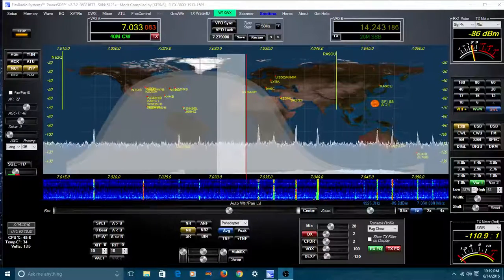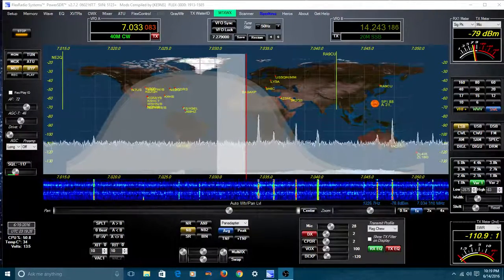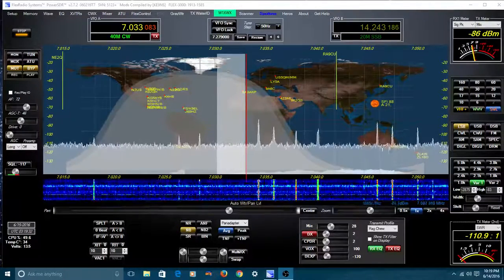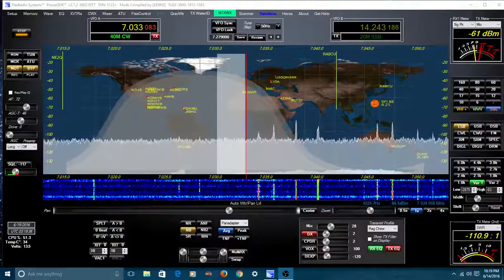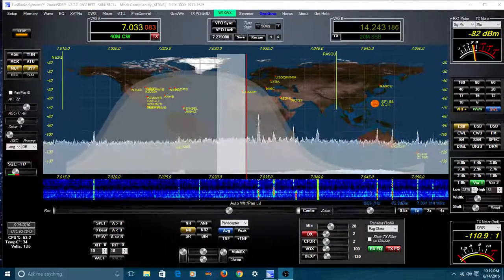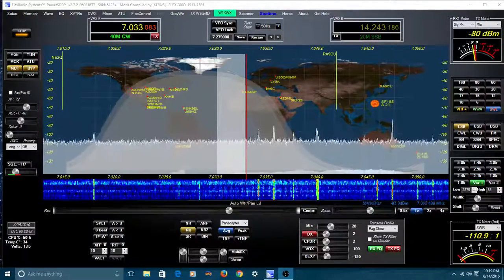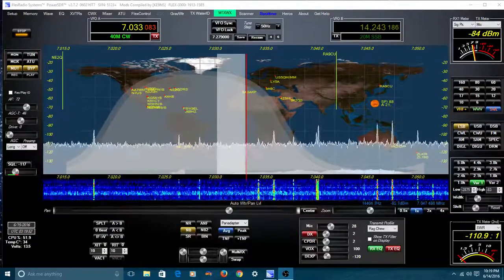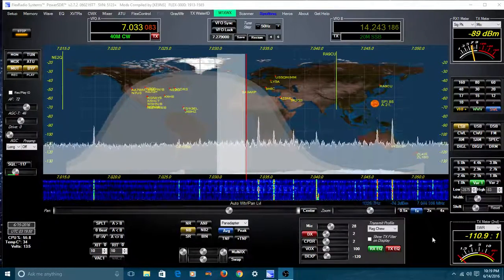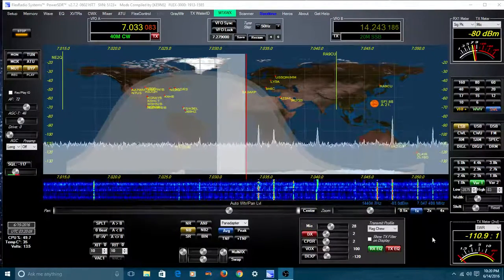Welcome back to another edition of Telescope Man. Today I'd like to give you a brief overview of KE9NS's revisions to PowerSDR for the Flex 5000, 3000, and 1500. This software runs on all three of them. Daryl, KE9NS, has been revising PowerSDR with the help of the engineers over at Flex Radio, and I certainly thank them for helping upgrade PowerSDR.